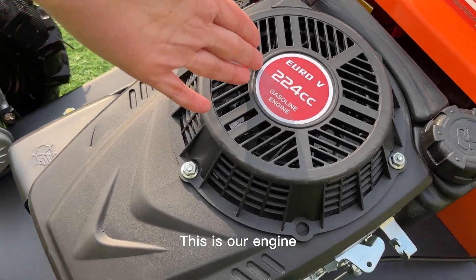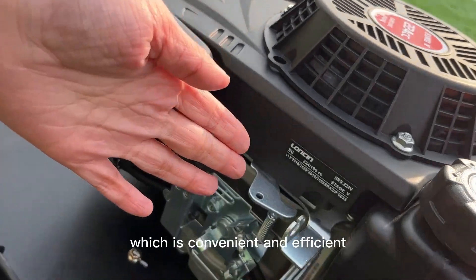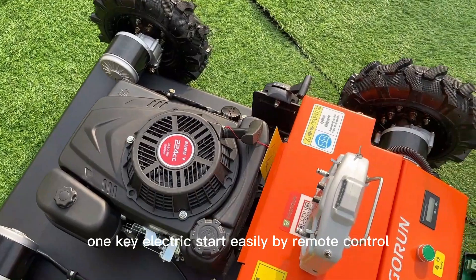This is our engine. The robotic lawnmower engine has an electric start, which is convenient and efficient. One-key electric start is operated by remote control.